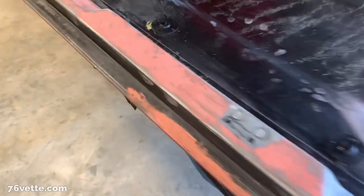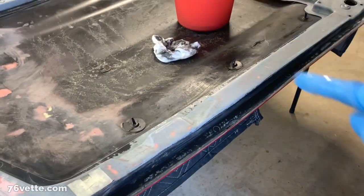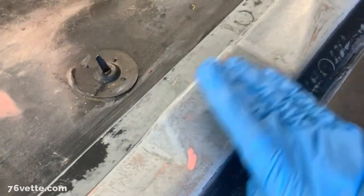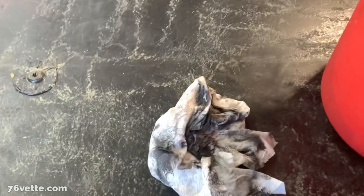Quick update — I wanted to show you what I start with. I'm very generous when it comes to the glazing putty. Both sides look pretty much the same, but this is after all the sanding. I'm using 320 grit and I'm wet sanding this whole thing.